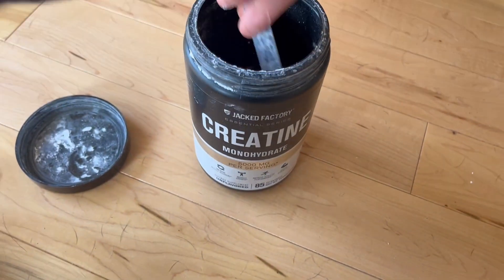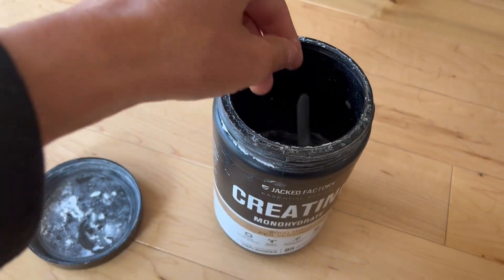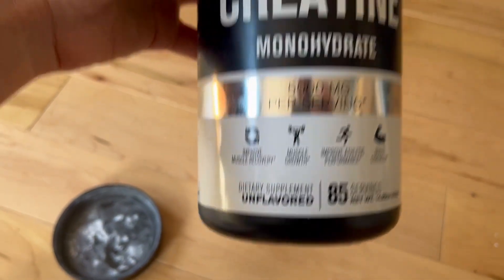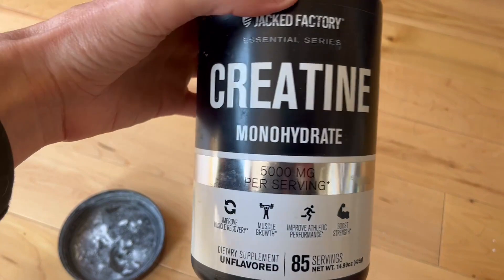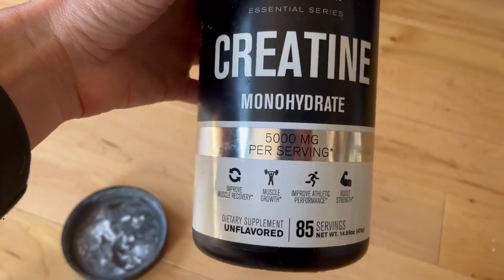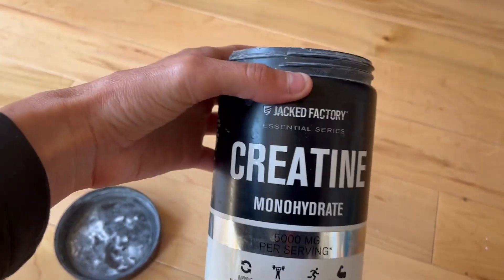They say to use one to three scoops, so it's going to take you a while to go through one of these tubs. It's supposed to be one of the cleanest kinds of creatine, so if you're looking for some good quality creatine, I would trust my roommate's choices, because he does a lot of research before buying anything.